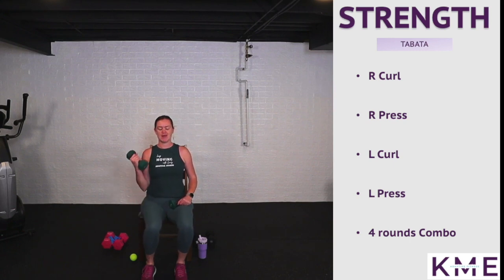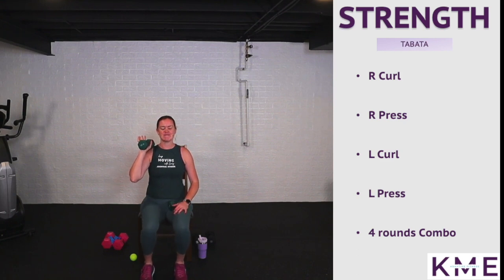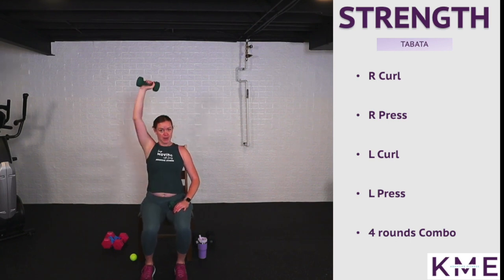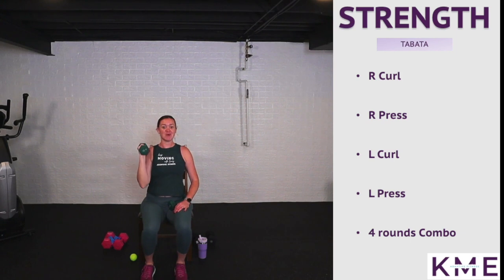Inhale down, exhale up. Keep the weight in that right arm — we're going to right arm presses. Weight at my shoulder, pressing straight up to the sky, working those shoulders. Then we're going to work the left side and then combine.